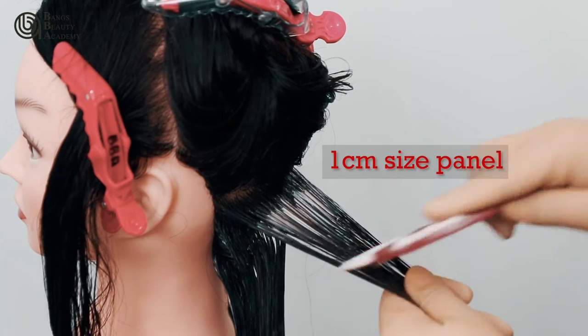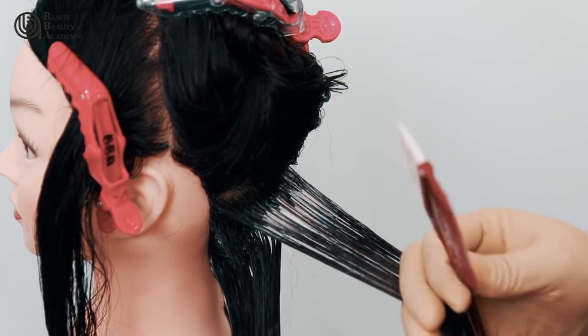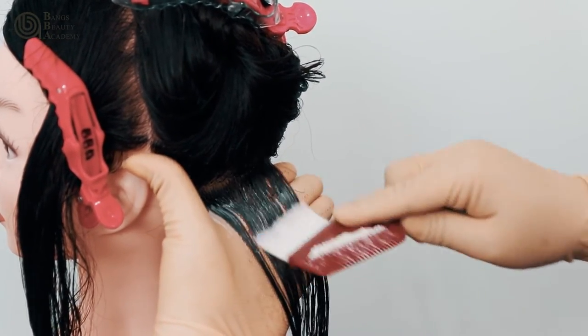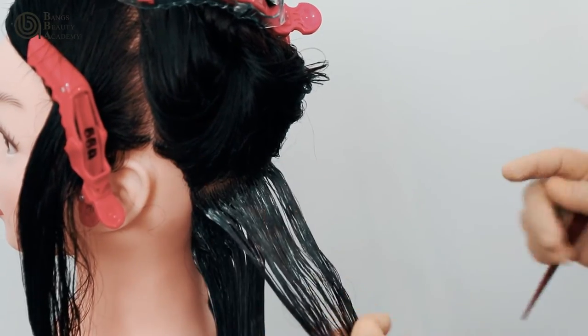Start applying the medicine over and under the panel, 1 cm away from the scalp. Comb and place your hand under the panel before applying the medicine, and check both sides of the panel.